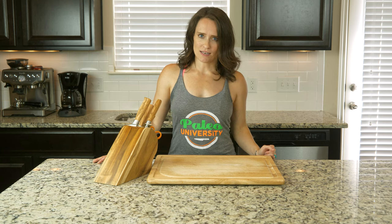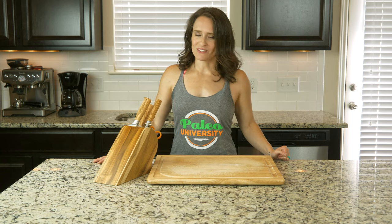Once you are ready to eat, spoon some in a bowl, grab a spoon, and let's eat.